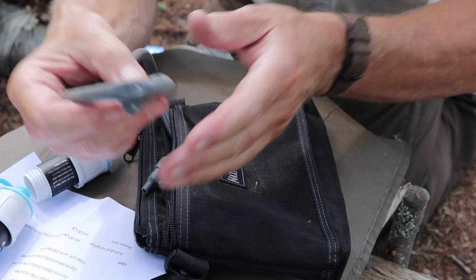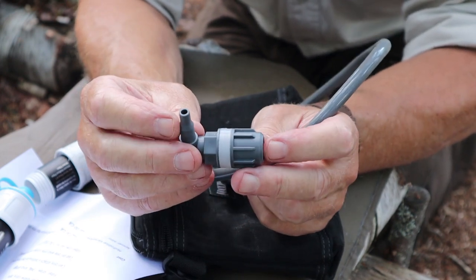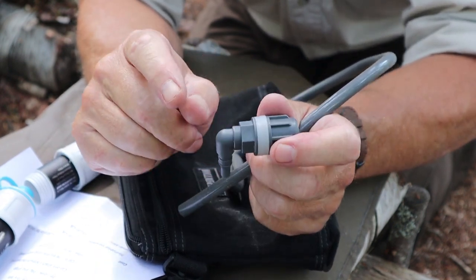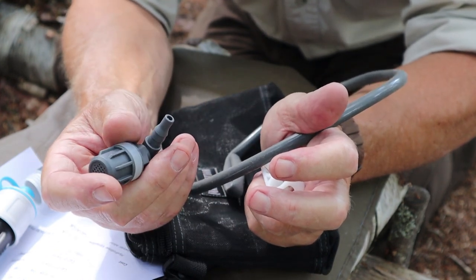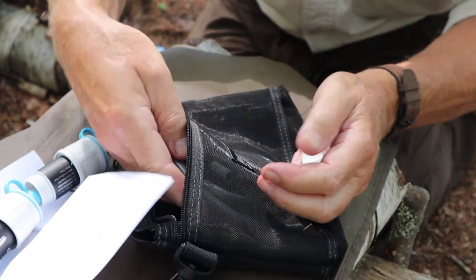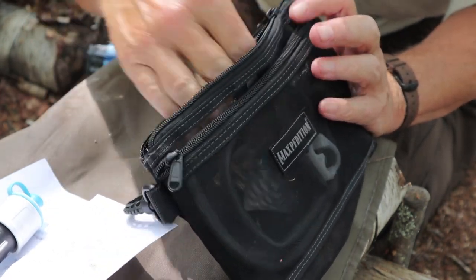The package also came with an extension hose with a clamp and a bucket port. If you have a large food-grade bucket, you could drill a hole near the bottom on the side, run this through the bucket, tighten it up, and use the bucket as a gravity-flow collection point for dirty water, flowing it into whatever vessels you want. Honestly, I don't think I'll ever use it that way, but it is an option for long-term survival or prepping scenarios. The carbon filter, though, I may see myself using at some point.